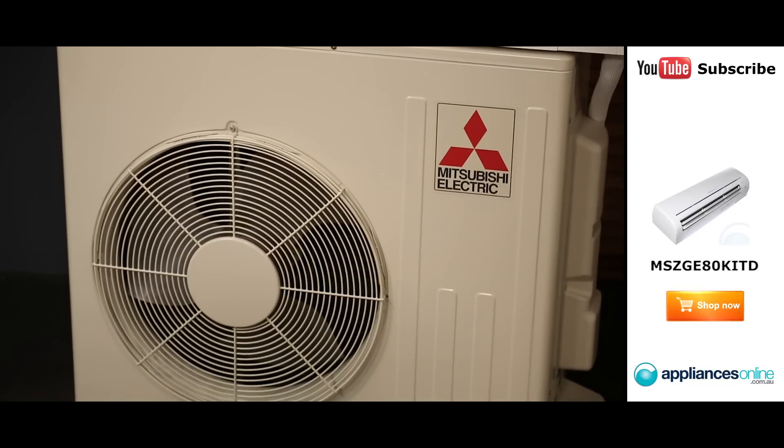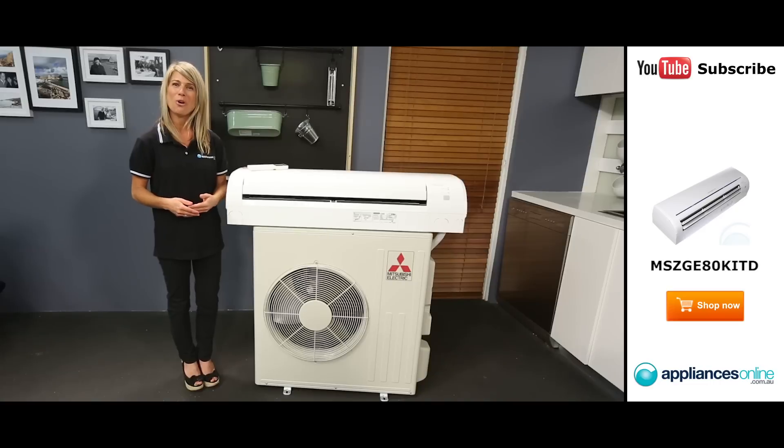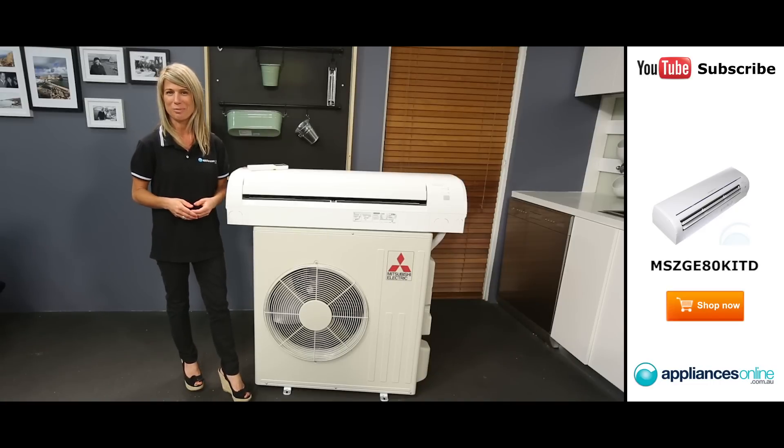The air conditioner uses inverter compressor technology to reliably cool or warm your home while making the air conditioner's use of energy as efficient as possible.